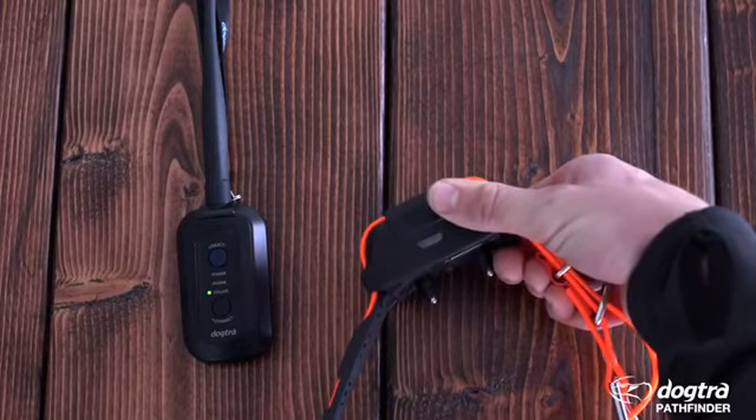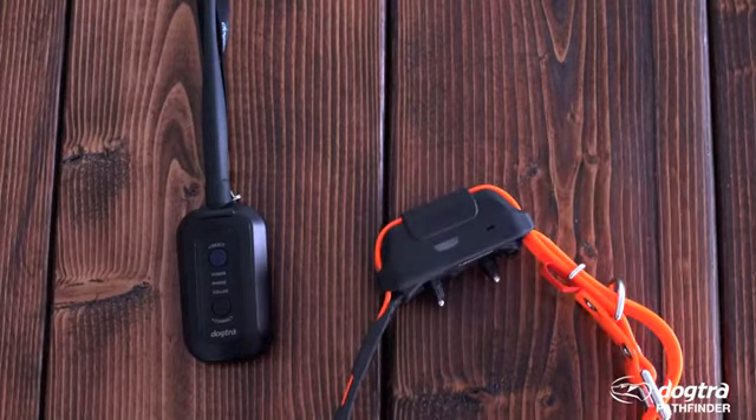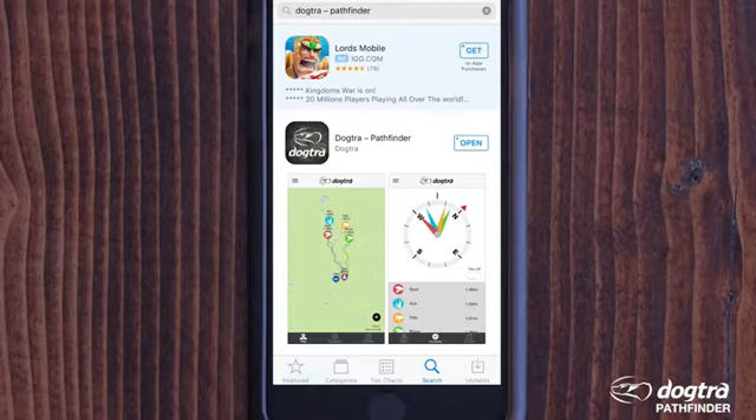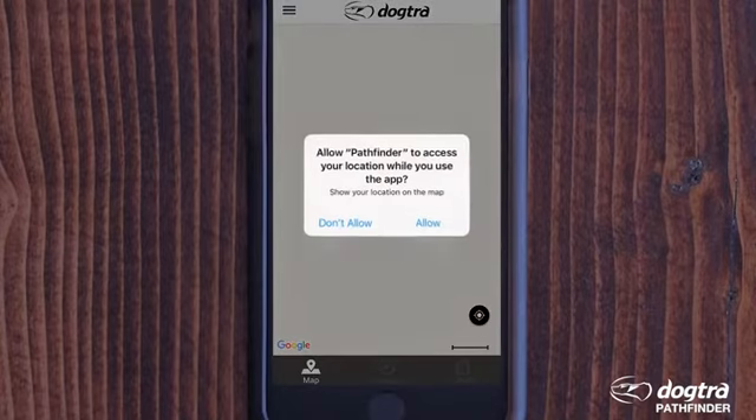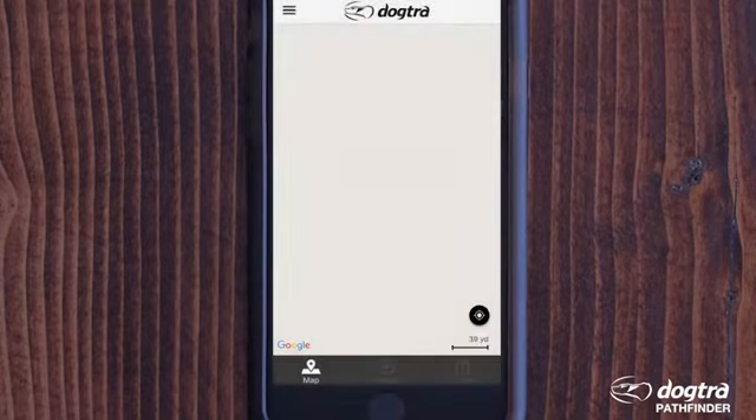You can pair up to 21 Pathfinder collars by following the same process. To pair your smartphone, you will need to turn on Bluetooth and GPS. If you are using an Apple device, you will need to enable Location Services.